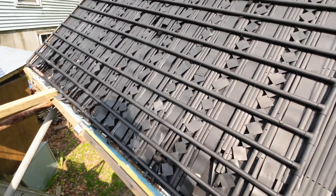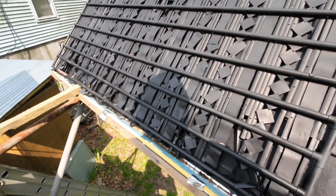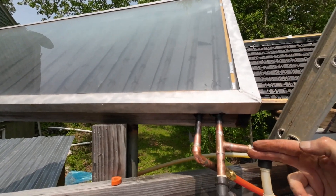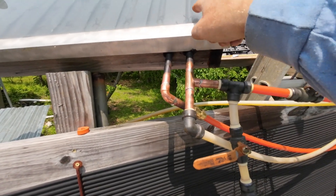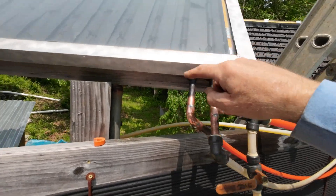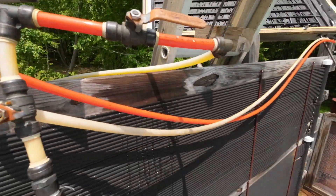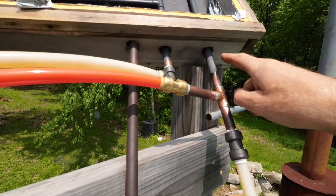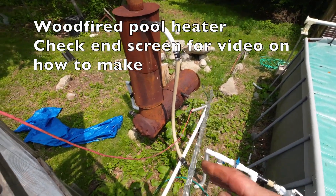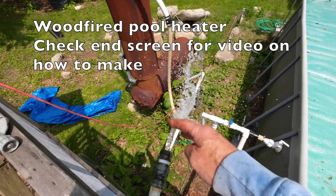Now with my new parallel system, the water comes in here and gets diverted: one goes into this one, and the other goes down into that one. Then it comes out of here and meets up with what's coming out of there, and then it goes down here to flush the system and get all that solder out.